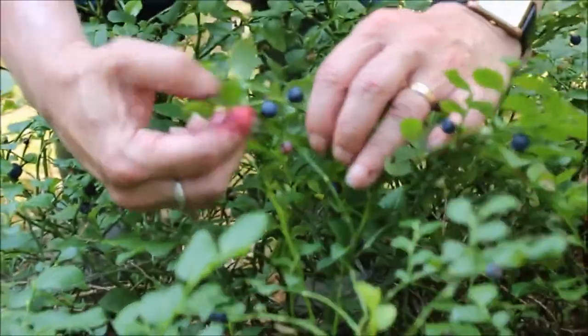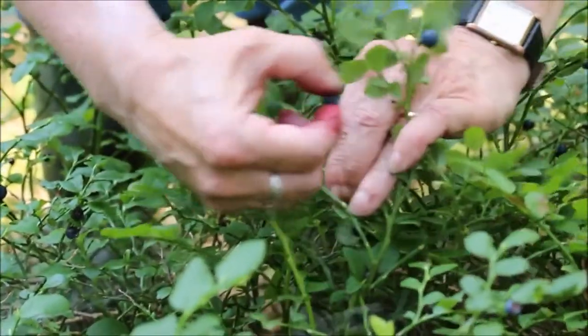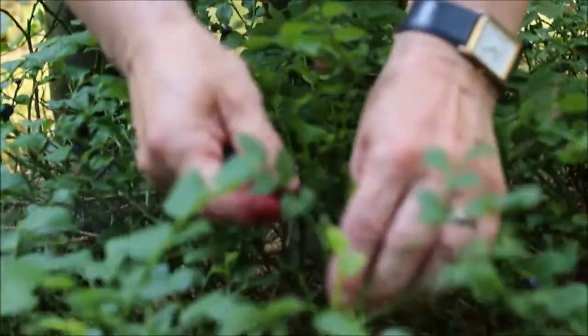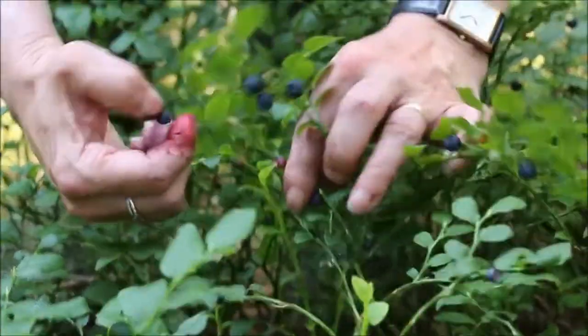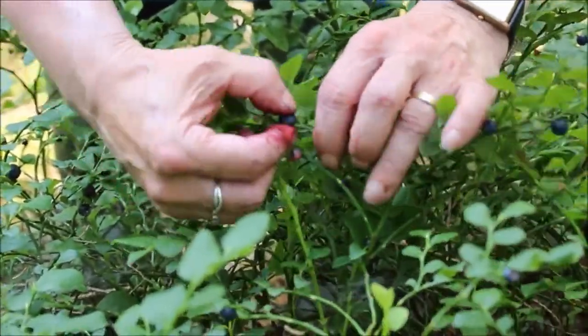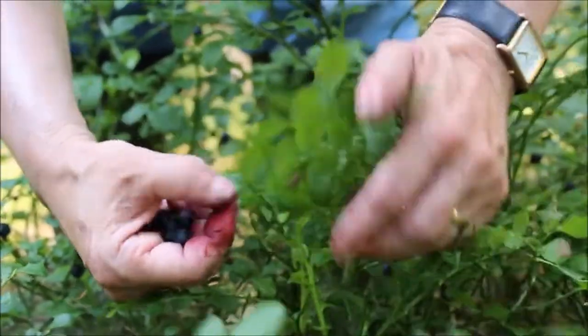Depending on the variety, blueberries are ready to harvest between June and August. Most plants keep ripening over three to four weeks, so you will need to harvest two or three times each week. Wait for the blueberries to be a deep blue and ready to fall off the plant. My son loved to go out in the morning and pick a handful of blueberries for his cereal on summer mornings.